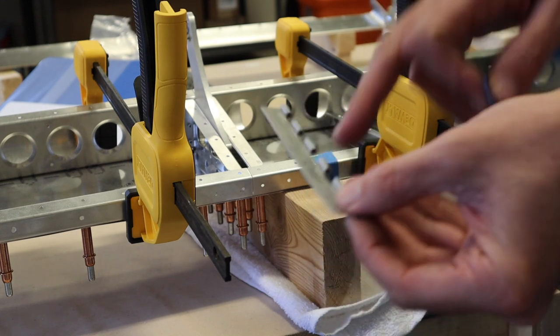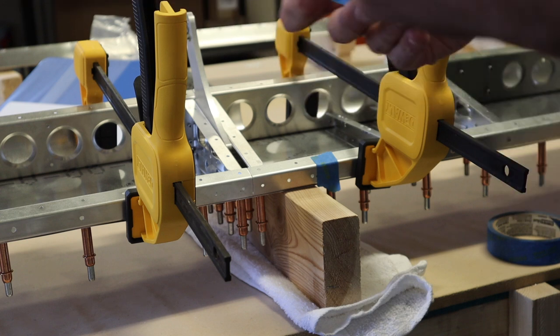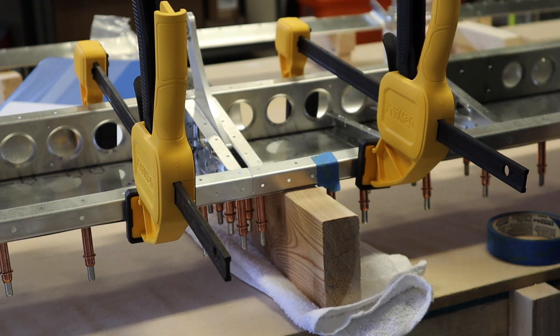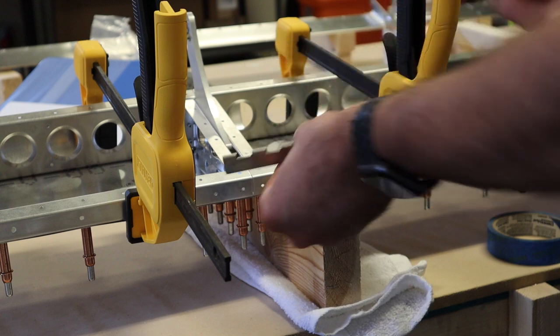I have everything marked - my chicken scratch: center elevator, center tab, right tab, right elevator, left elevator, left tab - so you don't get your parts confused. You can drill everything and know which parts go where.